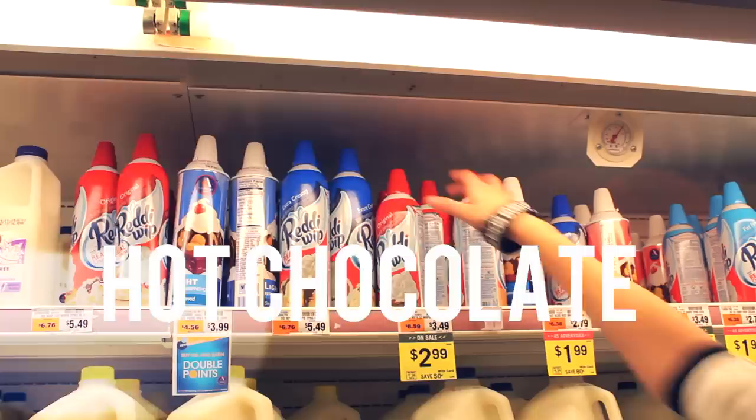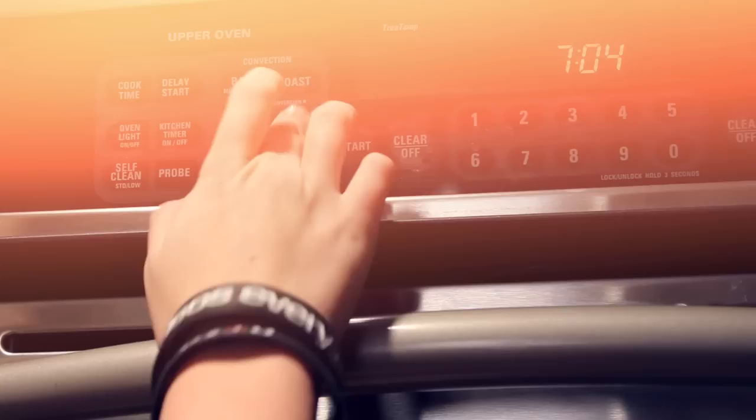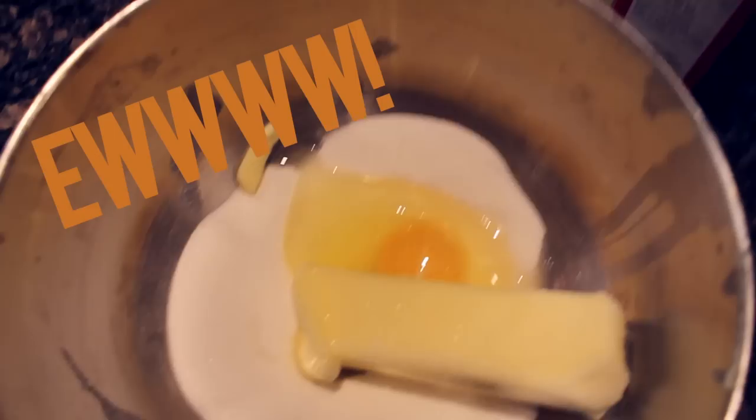...chocolate mix and whipped cream. Now that we got all the ingredients, it's time to start! First, we're gonna preheat the oven to 350 degrees. Now we're gonna measure out 3/4 cup of sugar. Next, add a stick of butter. The next step is eggs — really important — we're gonna crack one egg.